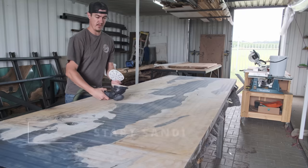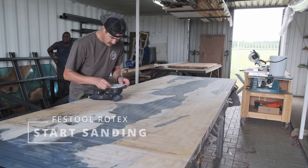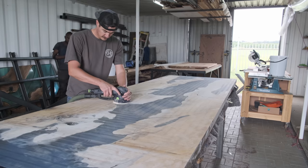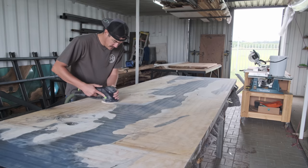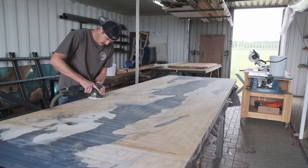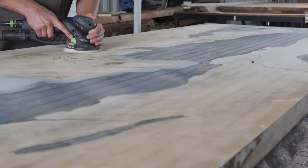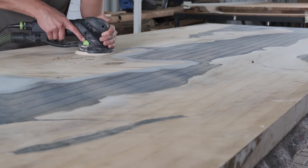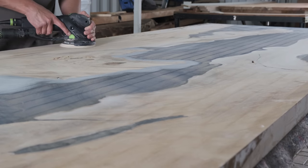I skipped a few steps here — once your epoxy is dry you need to put your table on a CNC machine to make it flat on top and on the bottom. We didn't record that part, so the table is back in our shop and you can see I'm starting straight away with my Festool Rotex machine getting all the CNC marks off. The Rotex is the perfect tool to remove your CNC marks.